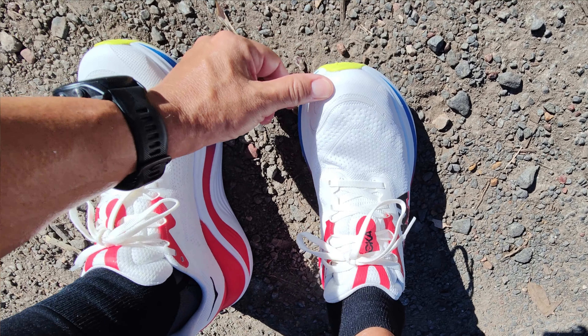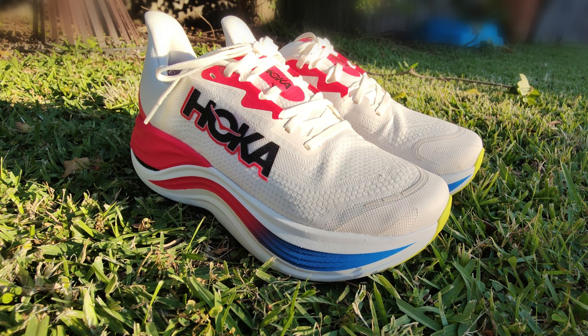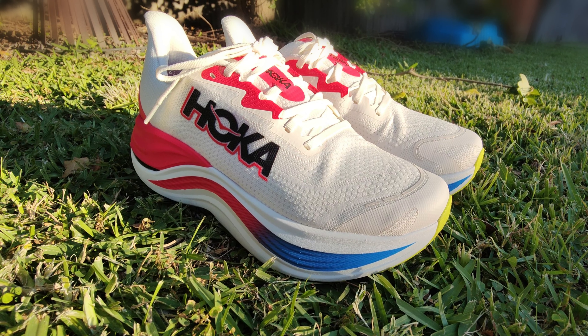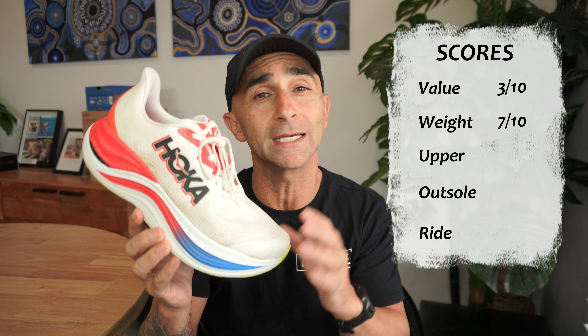The fit in this is true to size for me — this is the first Hoka that has fit me true to size in the length that hasn't been too narrow, which is really amazing and great to see from Hoka. The build quality in this shoe is excellent, and the step-in comfort is really, really nice as well. Overall in the upper, there's probably not too much not to like — it just could be a little bit more breathable. Nine out of 10.